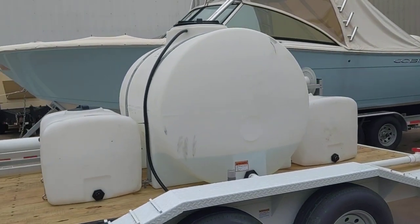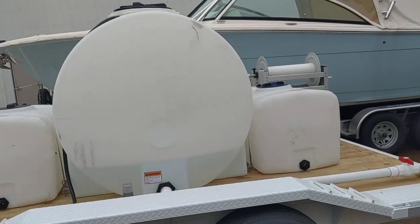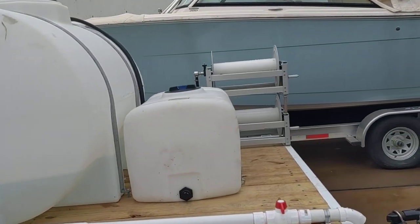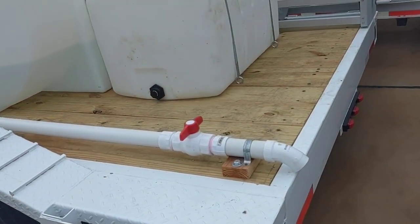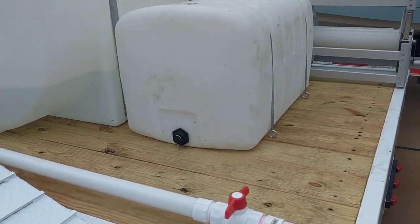We have a customer coming from Arkansas to pick this trailer up from Kemah, Texas. This is going to be a 525-gallon water tank, and this is going to be the dump valve. They purchased this trailer from Lone Star Trailer out of Madisonville, Texas.